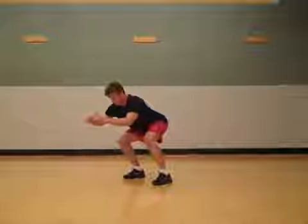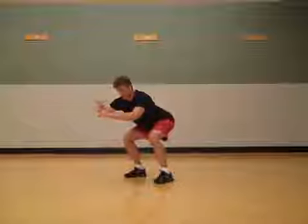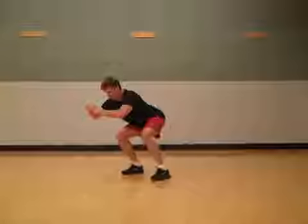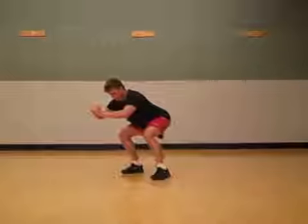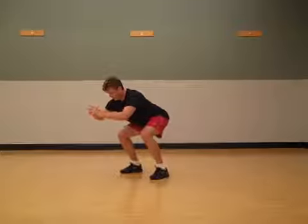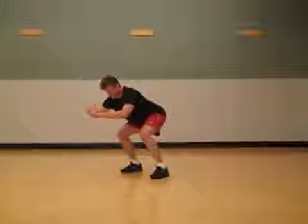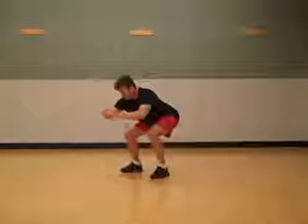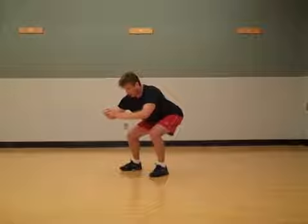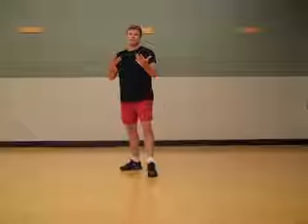My arms are out to help me balance, and again I'm trying to keep my head at the same level the entire time — so you'll notice I'm not coming up as I shift my weight from side to side. We're just learning how to transfer our weight from one foot to the other, which is common in movement, and learning what that feels like — so we're developing strength as well as mobility through our lower extremities. That's called a shift squat.